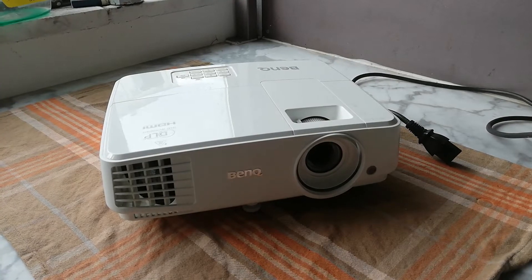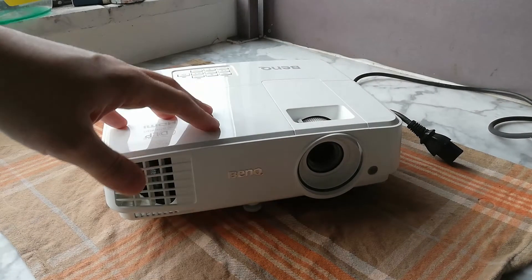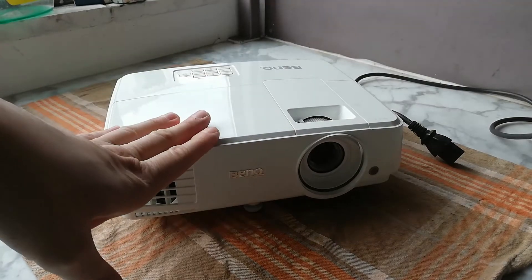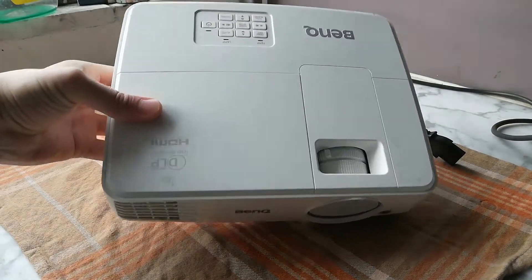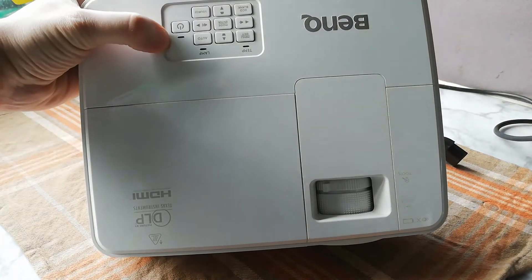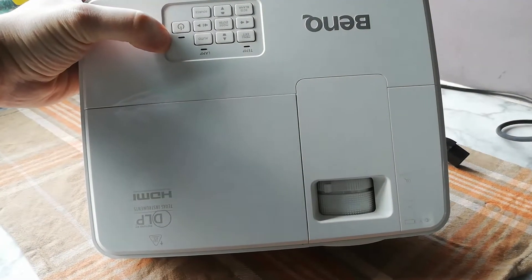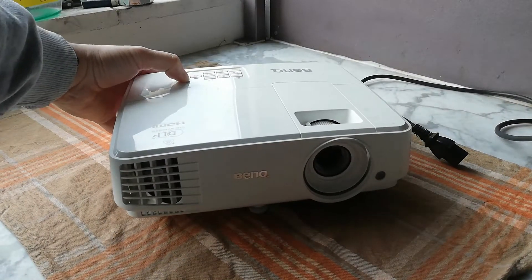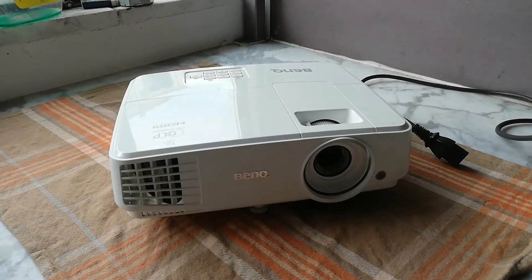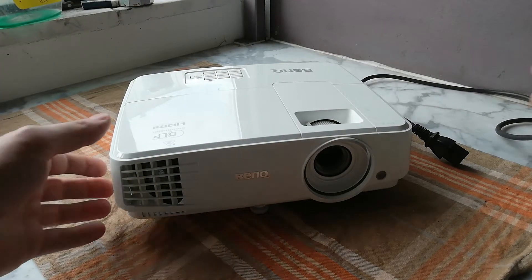Hello guys! Is your BenQ projector not switching on at all? Are you getting a red light on your power button for a brief second and then no power whatsoever? Well, this is how you can fix it. It's very simple and there is nothing to be worried about.